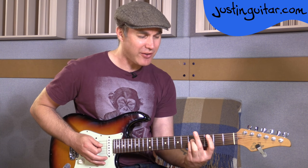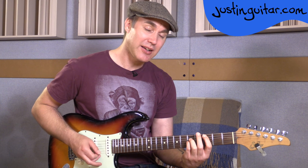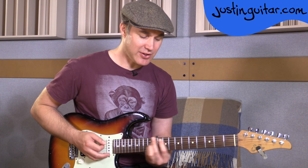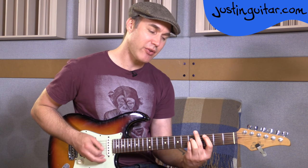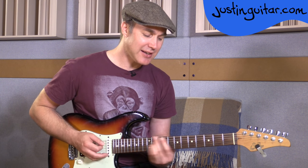The second time through there's a little variation: when he hits the C, he slides up two frets to the D, then plays the C again and back to the B. So it's: 7, 7, 10, 7, 5, 3, 2 the first time. The second time: 7, 7, 10, 7, 5, 3 — slide — 3, 2.